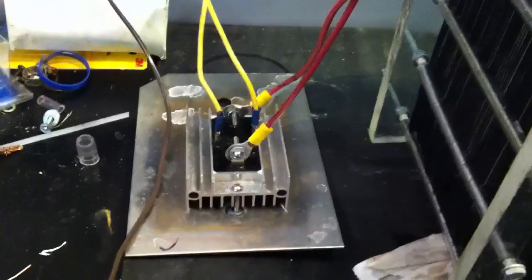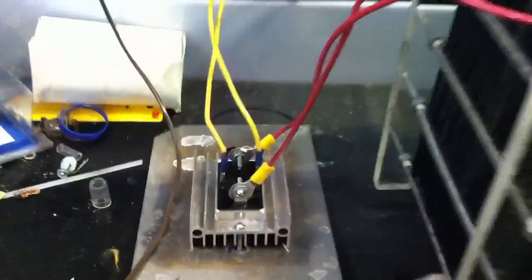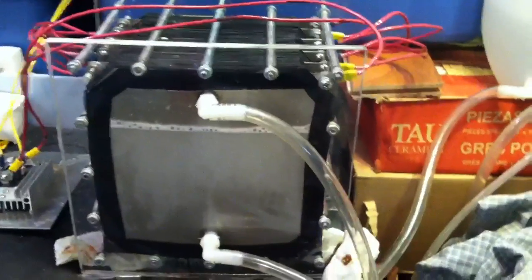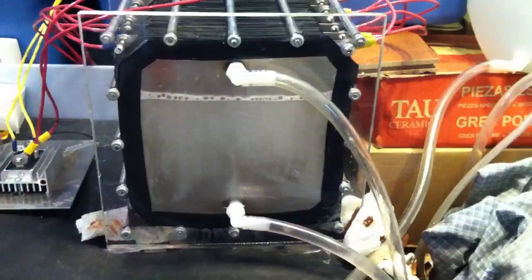I'm drawing AC current using this bridge rectifier — it's a 90-amp bridge rectifier. I'm drawing it straight from the circuit board right now. I just did a test as it is set up right now. It is producing about 4.5 liters a minute, and once it gets warmed up it will go up to about 5 liters a minute.